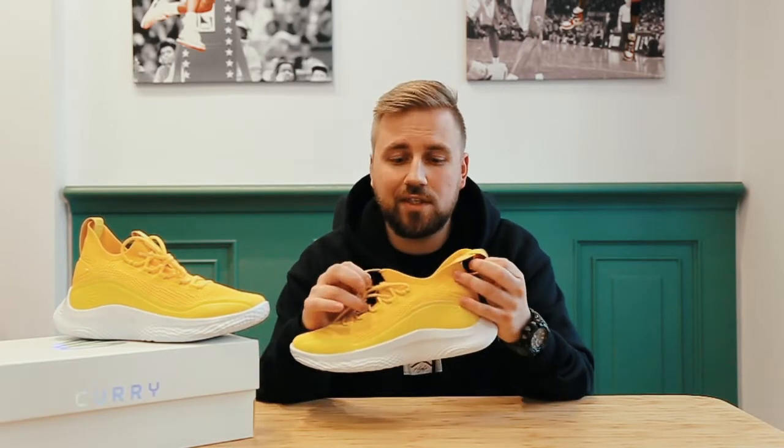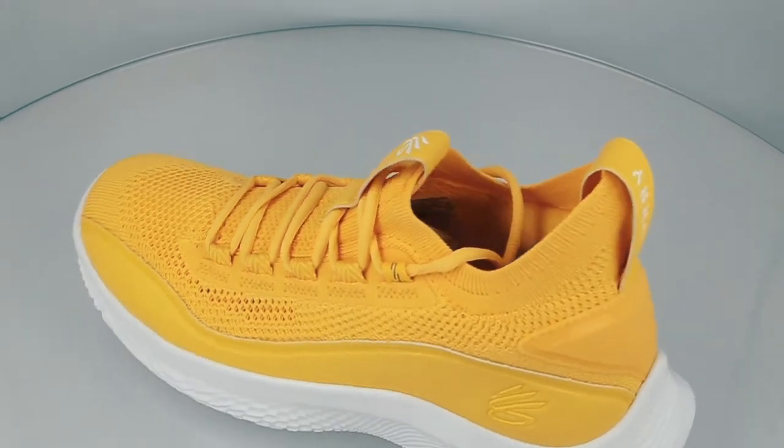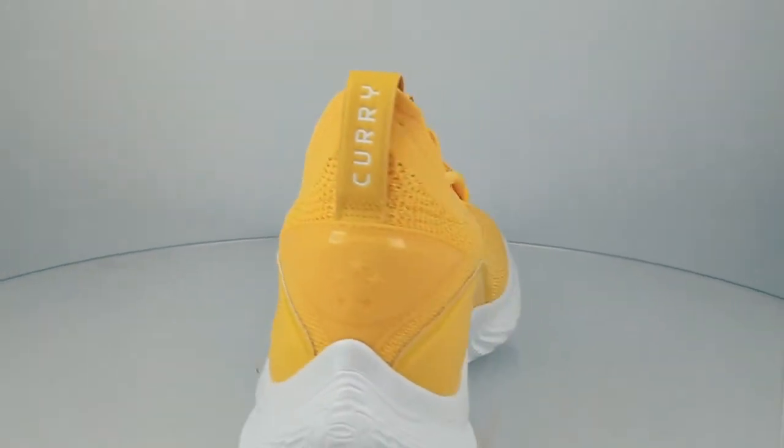The upper is a one-piece construction but the collar is flexible enough that you can easily put your foot inside. These of course have a very traditional lacing system. The shoes have an external heel counter with five stars over here.